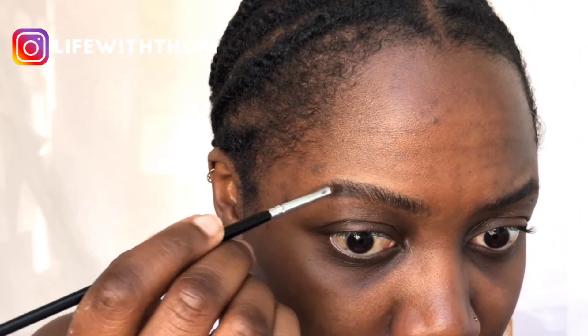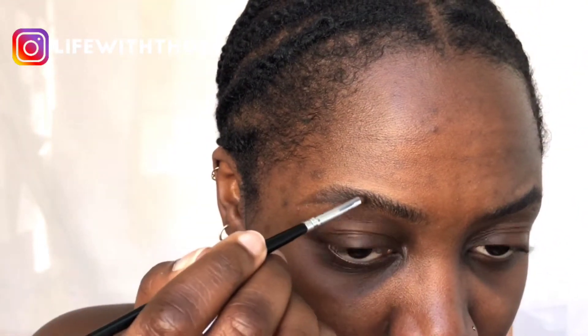Now that both brows have wax on them, I'm going to take the powder and put it onto my brush and fill in my eyebrows using that. The powder is basically setting the wax a little bit. I don't really put any products in over the inner ends here — that's just so I can keep the eyebrow looking as natural as possible.